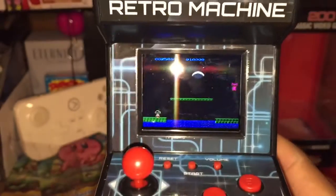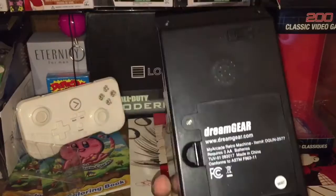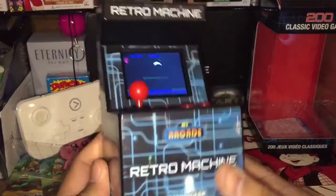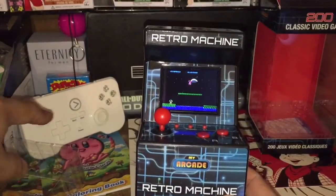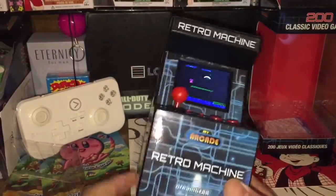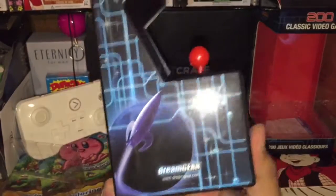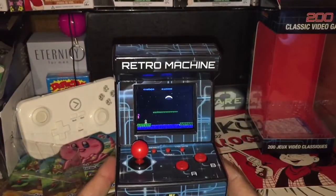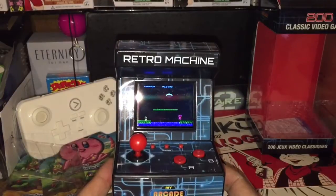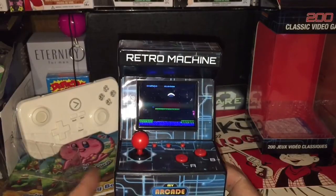Anyways people, there it is — a couple of games on the Retro Machine by My Arcade, part of the Dream Gear collection. I know there's also a small portable handheld version with a little screen in the middle. If you like it, comment below, tell me what you think about this new unboxing review format. Should I do more? I got a lot of items that probably need to be looked at. Until the next one — it's your boy, I'm out. Peace.